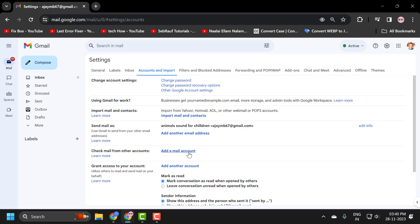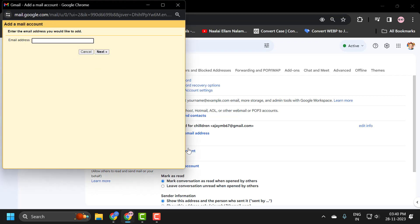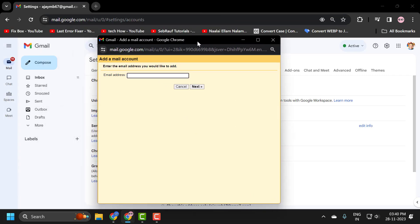You just need to click on 'Add a mail account,' and then enter the email address you want to retrieve mails from.